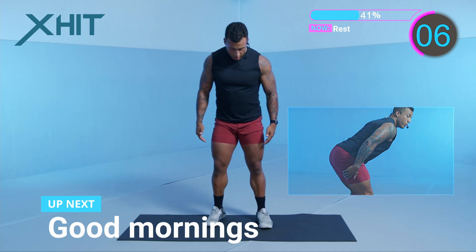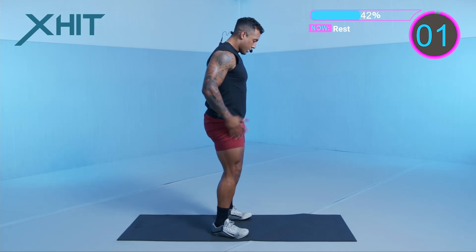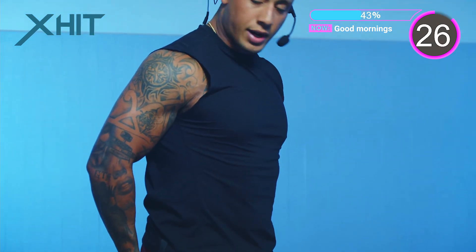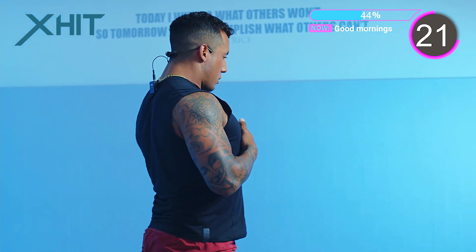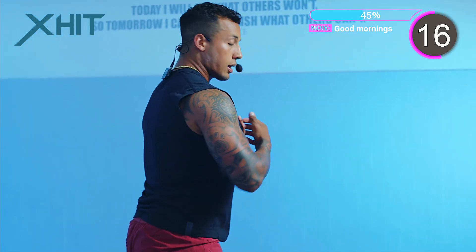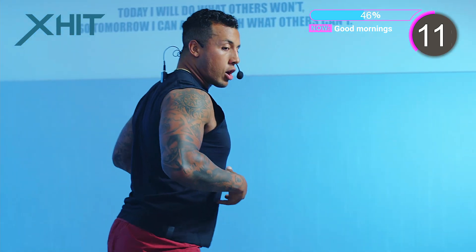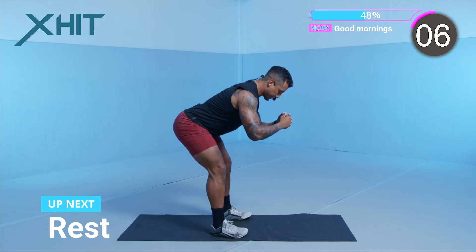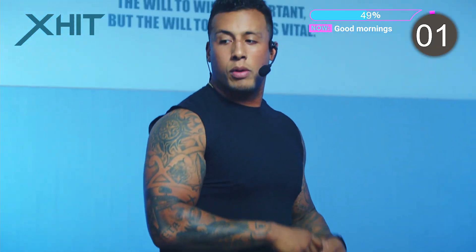Now we're going into our good mornings — feet just about shoulder-width apart. Let's work out these hamstrings. Hinging your hips back and then right back up. Squeeze your glutes and hamstrings. Always remember to breathe. Keep your shoulders back. Strong core. 10 seconds left. And we're resting.